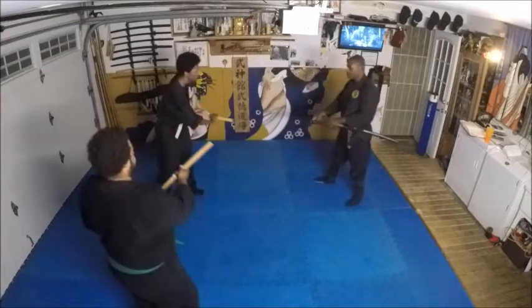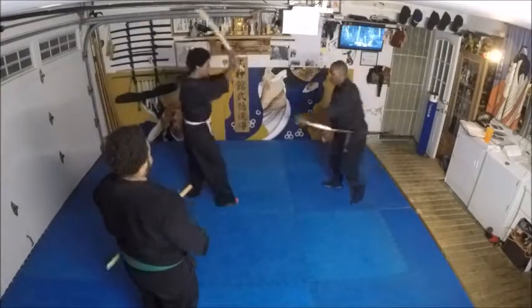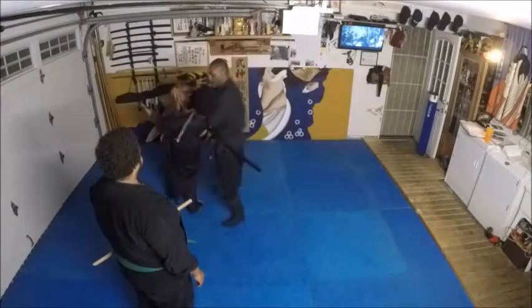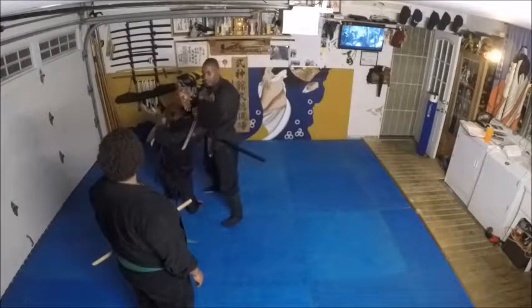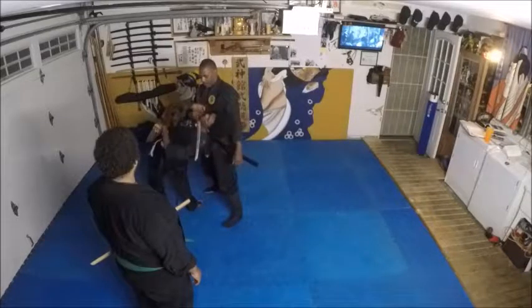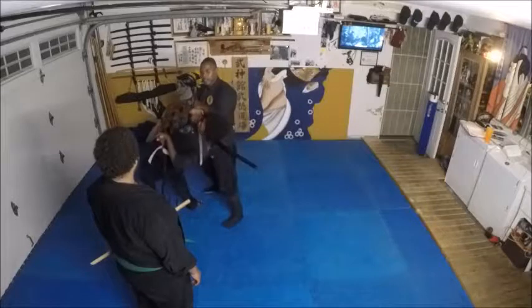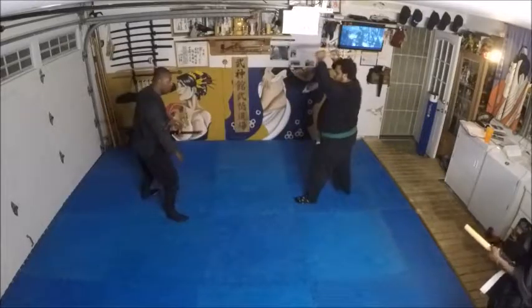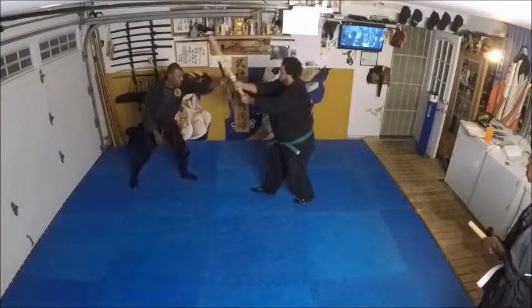So the sword's out here, he goes to draw — boom, here, up, boom, and look. Watch this — I rotate. Now he goes to come in, I push this back, and I come up.